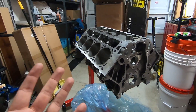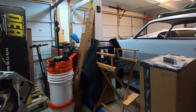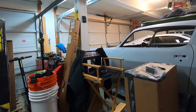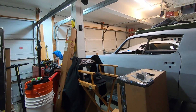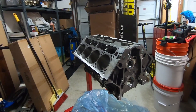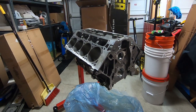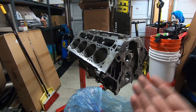So why the LS7 and not the 454 big block — actually a 468 based on the build they did? It mainly comes down to weight. That big block is like 680 pounds assembled without the front assembly, while this fully assembled with the front assembly is under 500 pounds. That's the first thing. The second thing is I've always wanted an LS7, ever since I heard it in a C6 Z06 and then the Camaro Z28. I have one now — well, a skeleton of one.